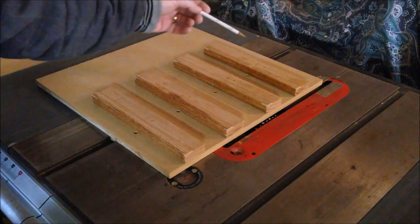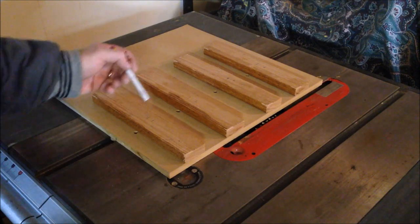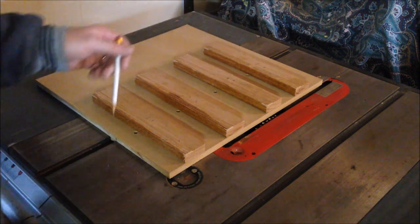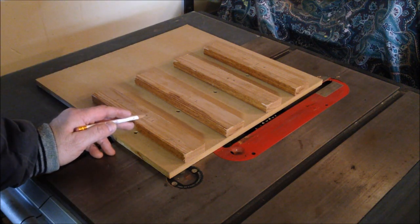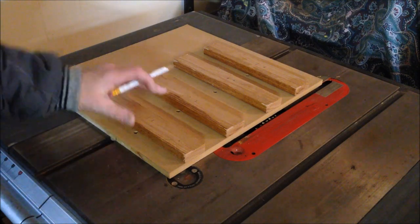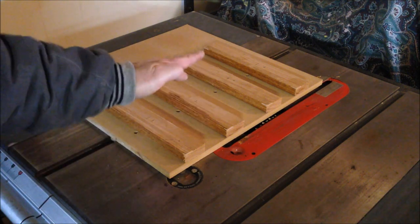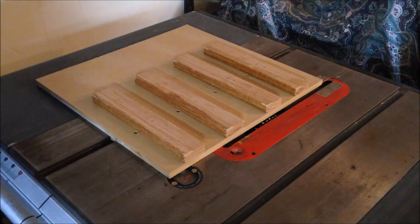I've laid out my hold-downs on the sled and marked the center spot where I want to drill the hole for each one. I've numbered them one through four so I can get them back into the proper position. This doesn't have to be 100% perfect because I'm going to wallow the hole out a little so they can move freely on the carriage bolt — that way the hold-downs can adjust to grip whatever thickness of stock I happen to be ripping.